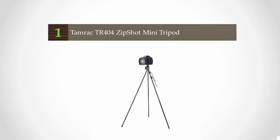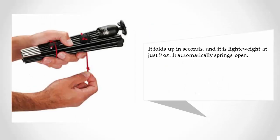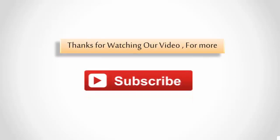Coming in at number one is the Tamrak Trail 404 Zip Shot, which unfolds to a total height of 28 inches, making it taller than most travel tripods. Its wide and sturdy legs can hold a camcorder or camera weighing as much as three pounds. It folds up in seconds, is lightweight at just nine ounces, and automatically springs open. Thanks for watching — for more, subscribe to our channel.